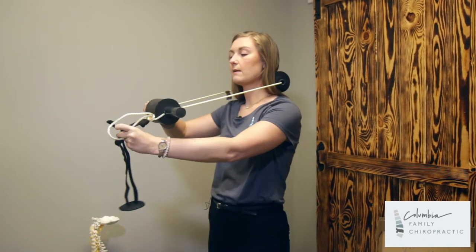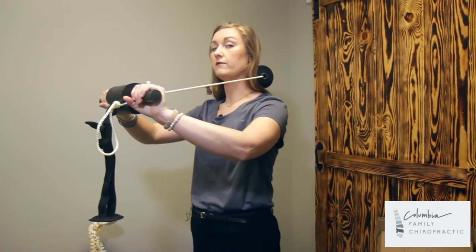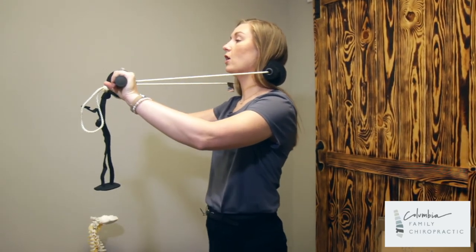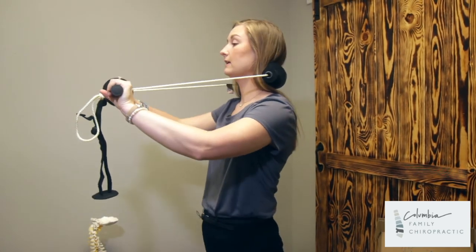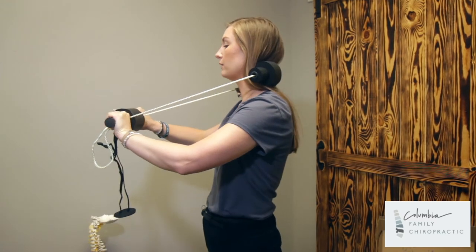Instead of this coming underneath the chin, it will be out in front of you. Now, depending on what your doctor prescribes, there are a few different ways to hold this. Right now I am holding it straight on — that is one option. The second option is 30 degrees down, just like this.